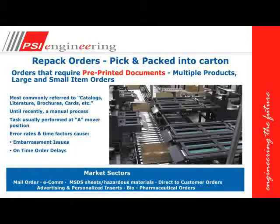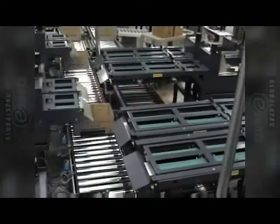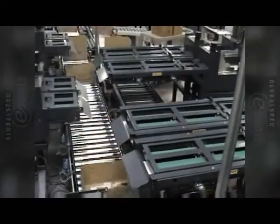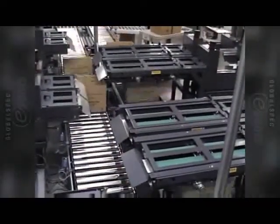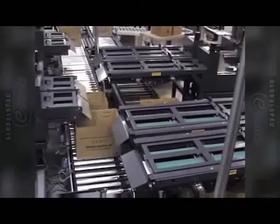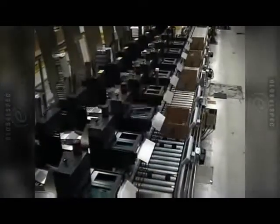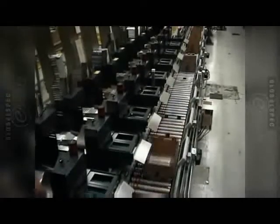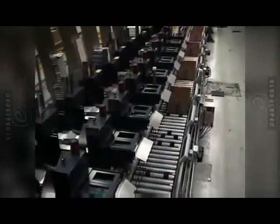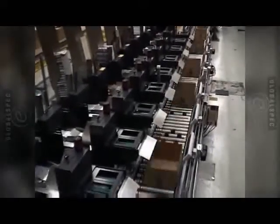I'd like to show you a video now of pre-printed materials going into an open container. What we're doing is marching the box along to different stop points where different orders will have the document being inserted into the different orders, all being done correctly. As you can see, some of these boxes are moving at a very fast speed and everything is 100% correct.